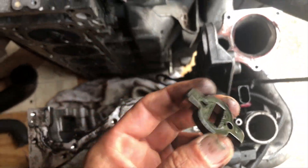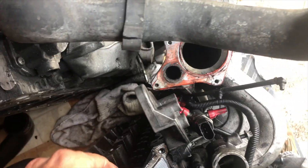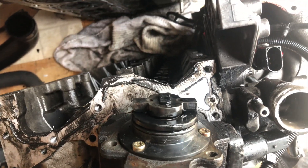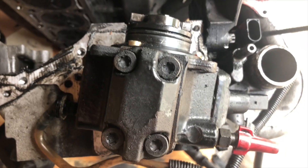When it comes out, you don't want to lose this piece here. Without that in there later, your pump won't do a whole lot of good — it won't engage with the cams.